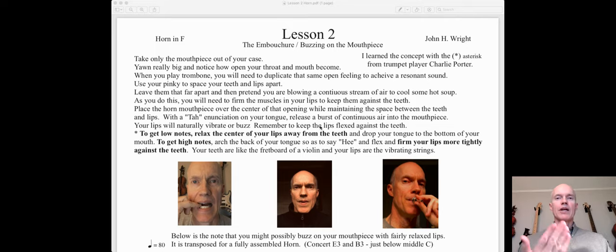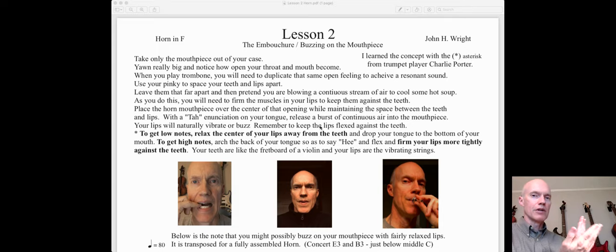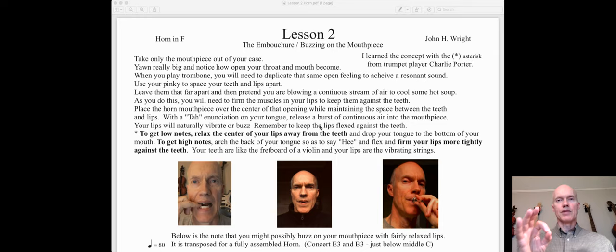Firming up the lips — here's a concept from Charlie Porter. Think of your teeth as the fretboard of a violin, and your lips as the string. If your lips are relaxed, it's like a loose string. As you tighten the lips up against the teeth, you have a smaller and smaller vibrating surface, which causes a higher frequency. So arcing the back of the tongue, the faster airstream, and firming up the lips against the teeth all work together to create a higher pitch.